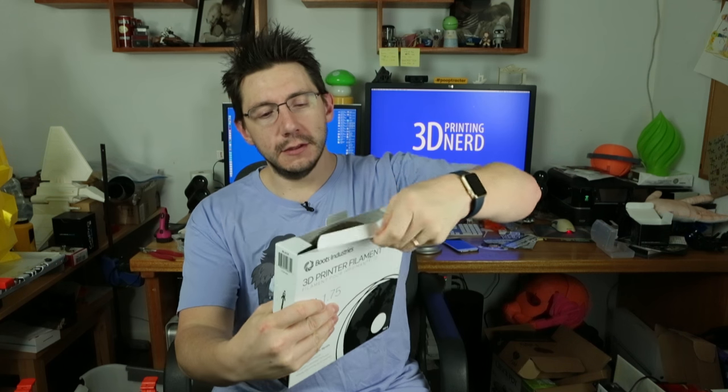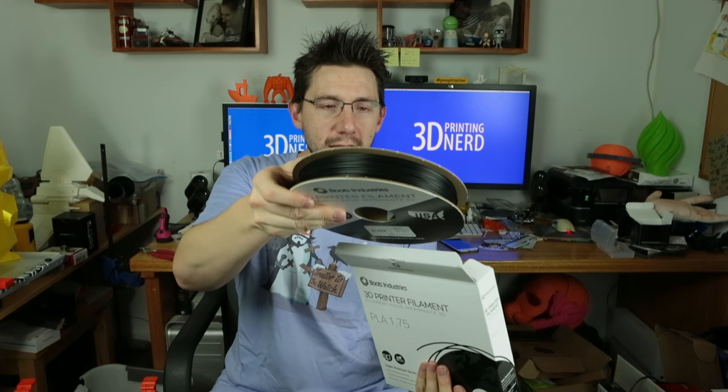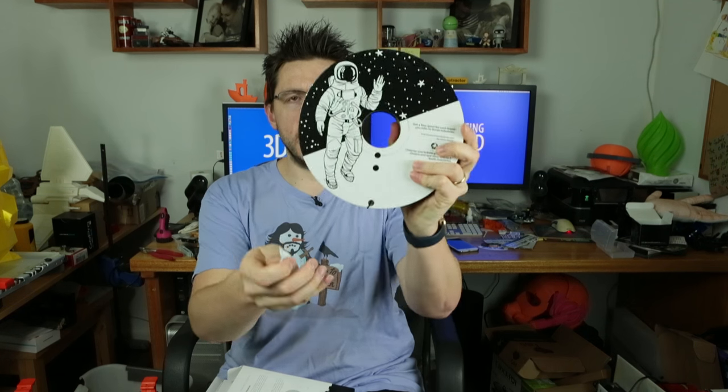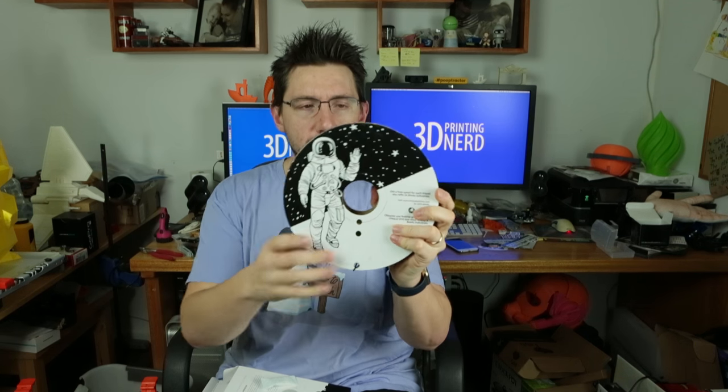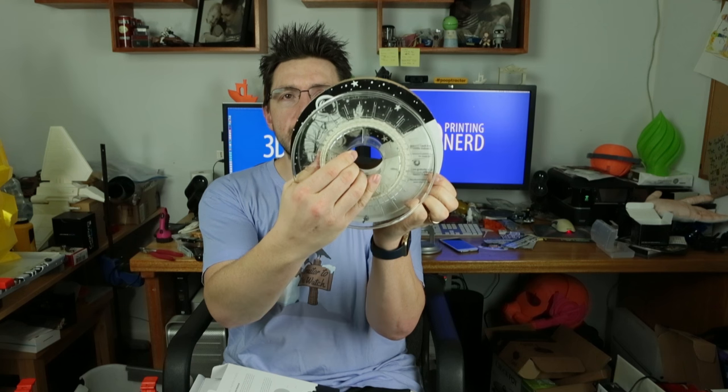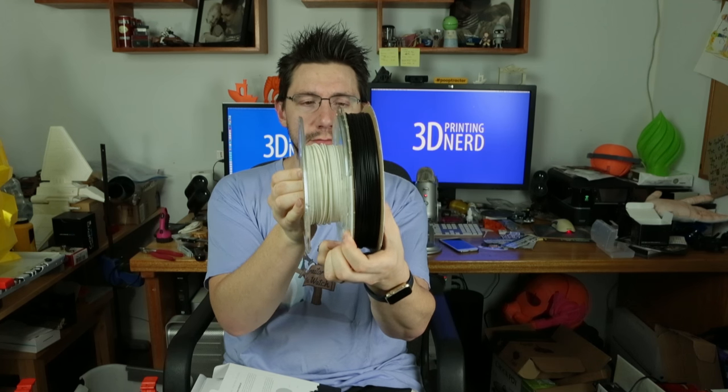The box opens from the top — you pull the tab and pull here. Out comes a fantastic spool of PLA. The desiccant bag is usually in the center. It's got a desiccant bag right there. Here's the roll of filament — it's a cardboard roll. If you notice, it's a little tall. Here's a ColorFab roll and it's a little smaller, not as tall, a little fatter.